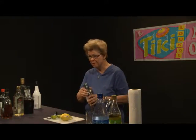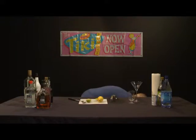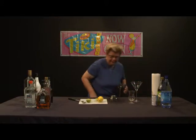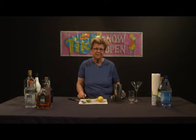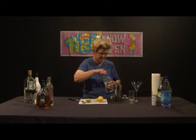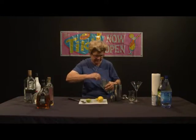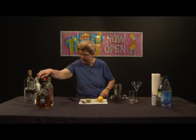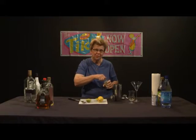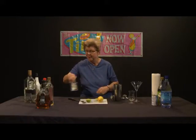We're going to go ahead and fill the shaker with ice when we make this drink. This is an interesting, different sort of drink. The base alcohol for a Ramos Fizz is gin, so I'm going to go ahead and add the gin right now. Then we're going to add the orange flower water, which gives the Ramos Fizz the flavor that is unique to it. Orange flower water is not perhaps the easiest thing to find, but it's well worth seeking out.